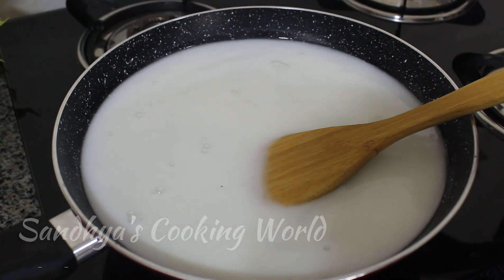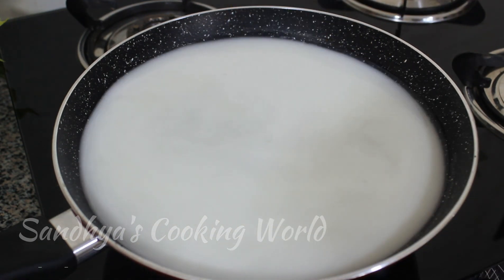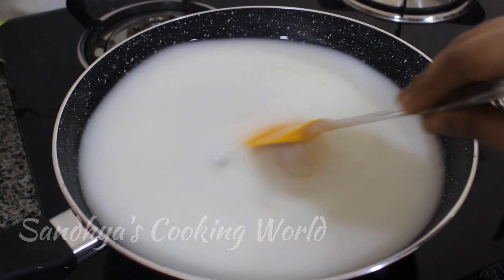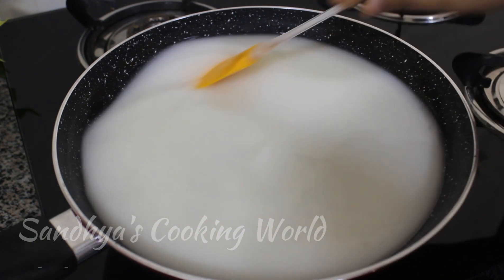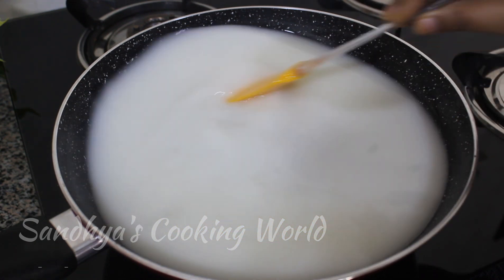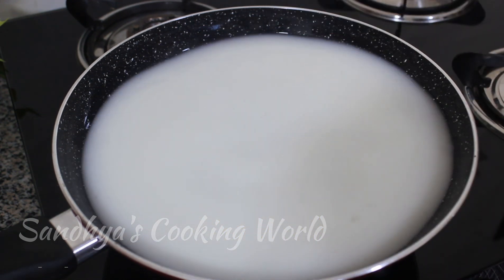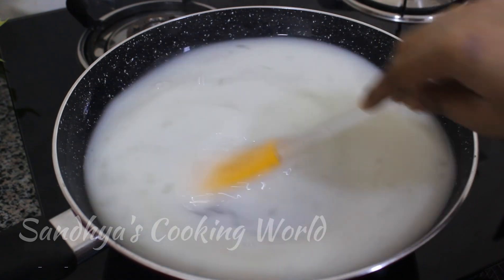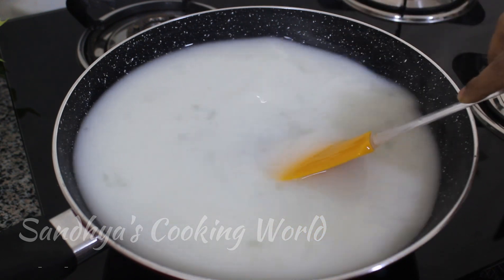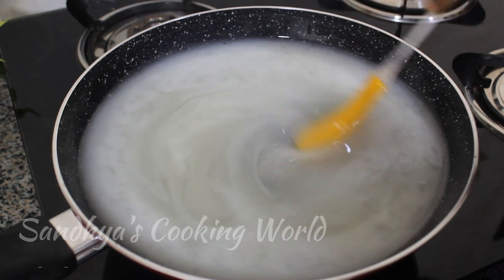Now we will mix this as well. We will maintain the flame on medium flame and mix it in.